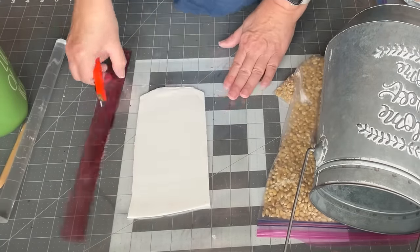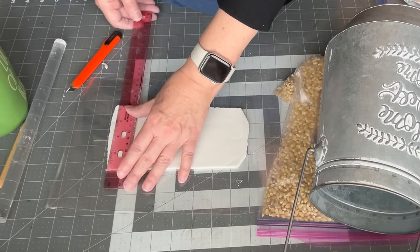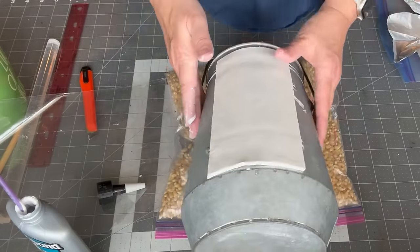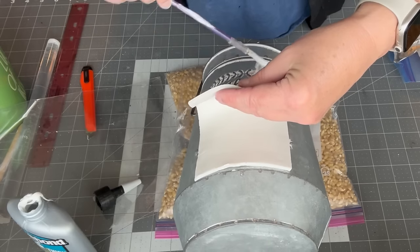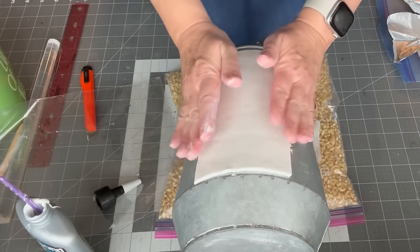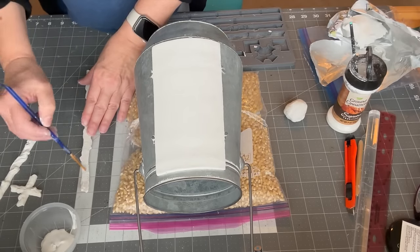For the next project I'm using another metal bucket. I started by rolling out a thin piece of air dry clay and cutting it into a rectangle shape. I then glued that onto the front of the bucket to cover the original design. I then used some IOD molds and added a frame around the rectangle along with some leaves.